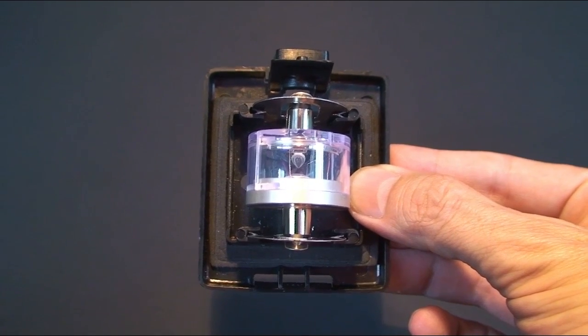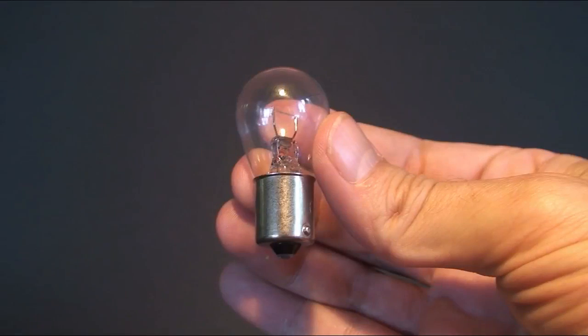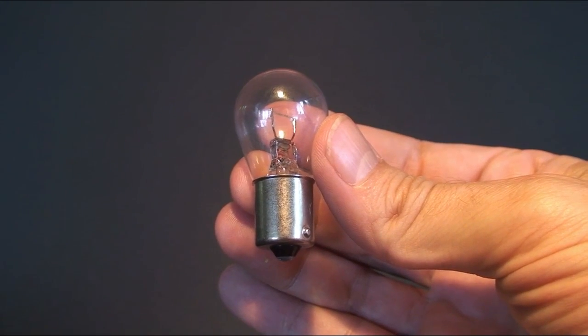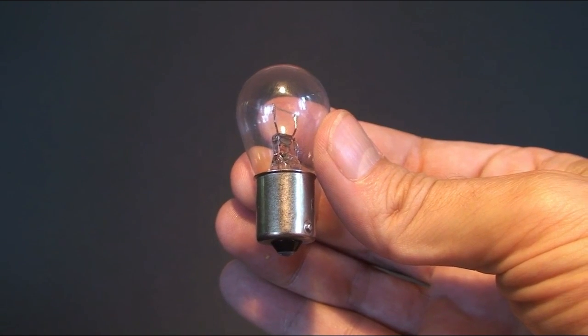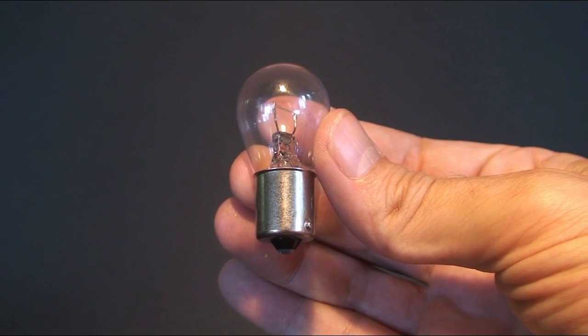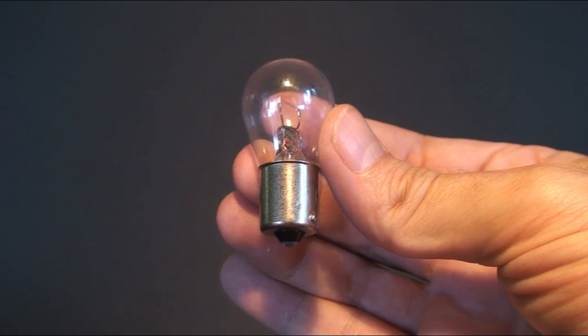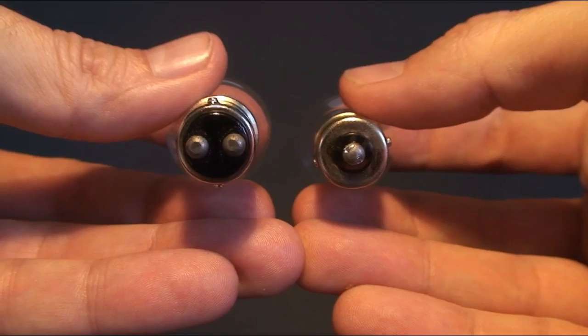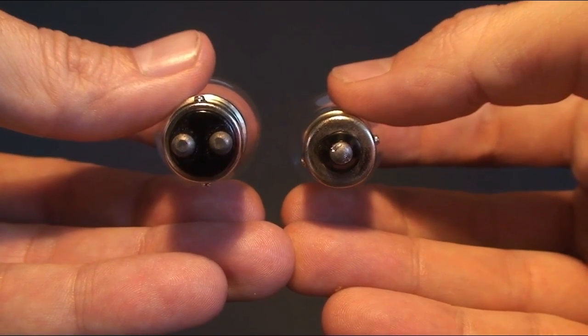To install you simply remove the old festoon bulb and insert the LED replacement bulb. The final globe is an incandescent globe, and in marine applications they typically have a 15mm bayonet base and they come in various sizes. You'll find the navigation incandescents are slightly bigger than this one, which is from an interior fitting.